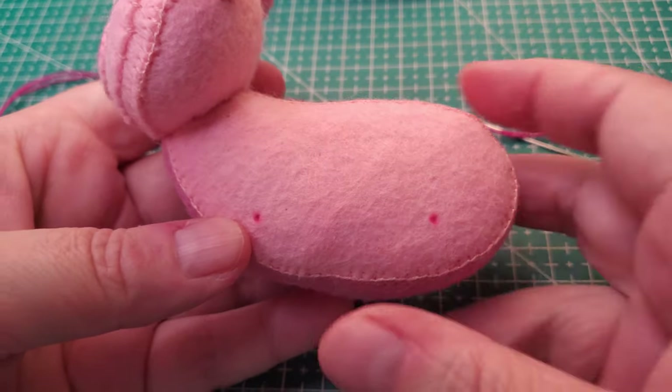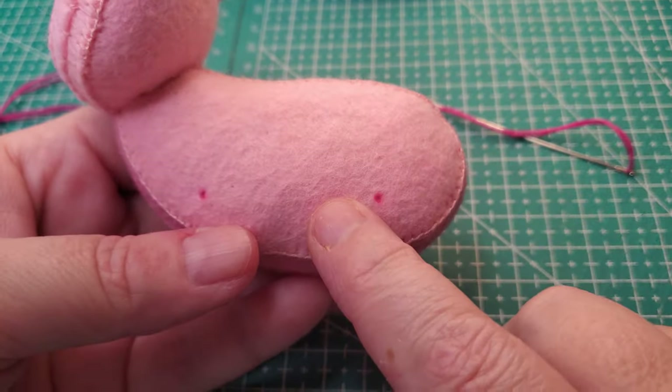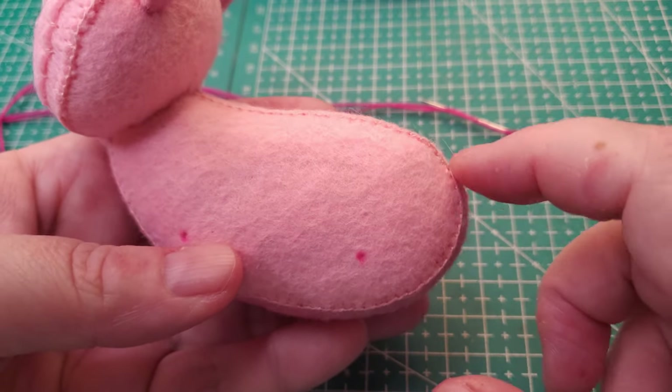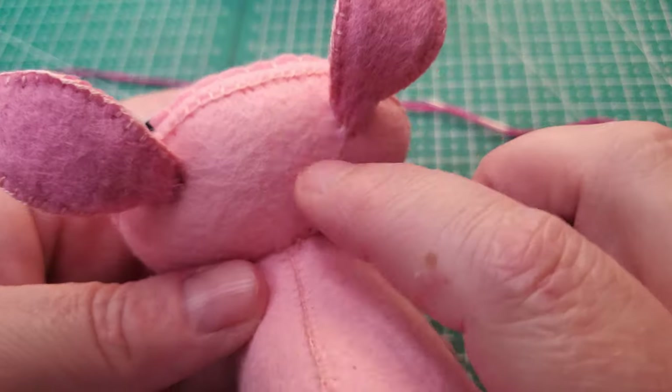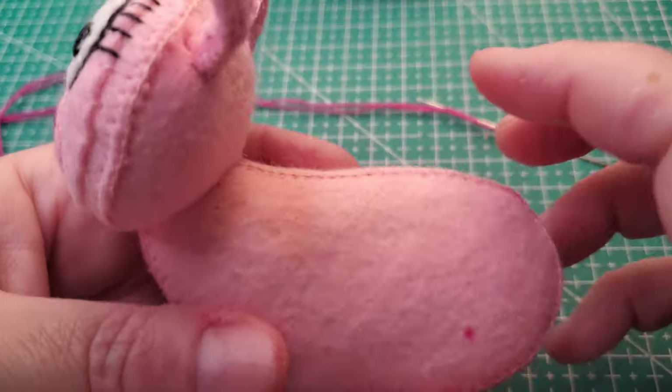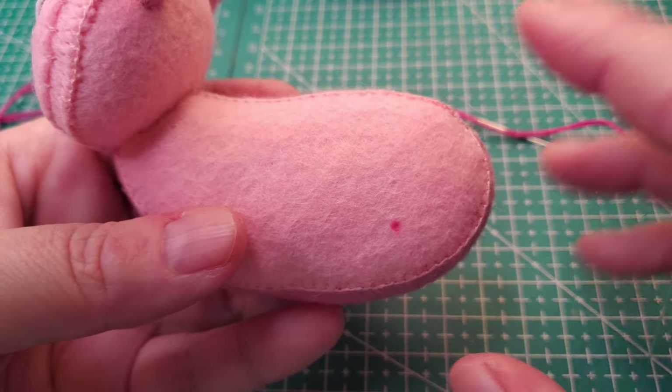We're going to attach the legs. I attach the legs before I attach any tails because the tails just kind of start getting in the way. Remember when we were sewing things up, the ears can sometimes get in the way, and a tail just causes even more problems.